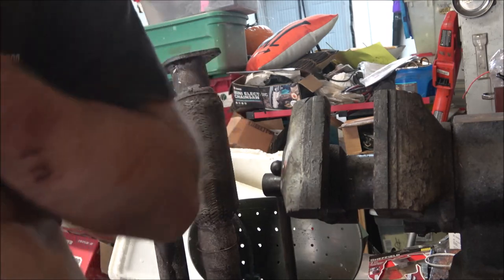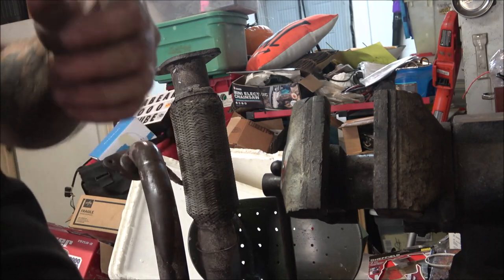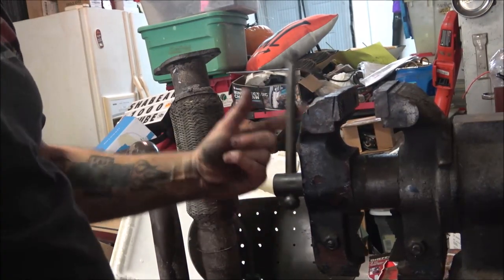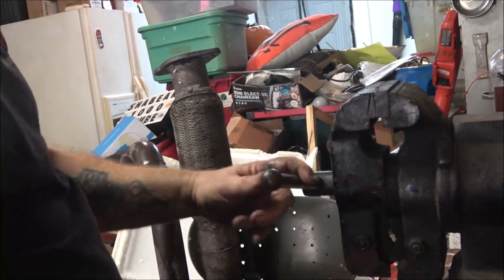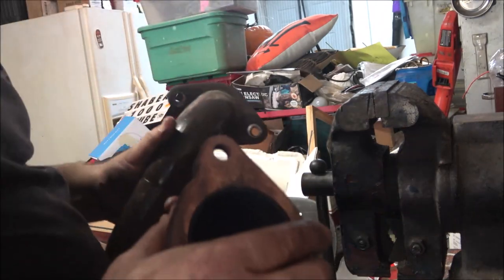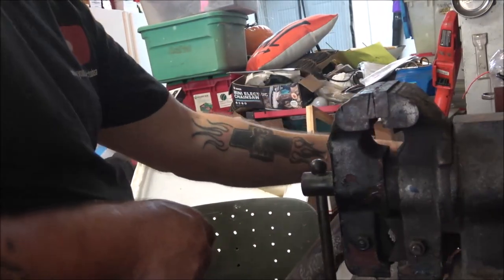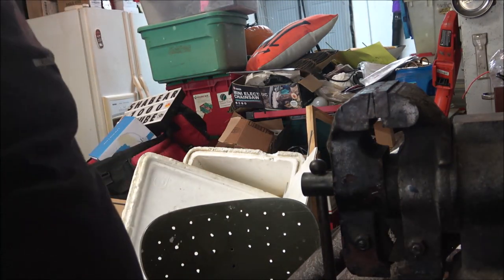It's not a new gasket but I do have the one that came off of it - it looks okay. I'm just going to put some orange high temperature sealing on it. The other joints, some of these don't even have a gasket on them, but I'm still going to put some sealer on it.